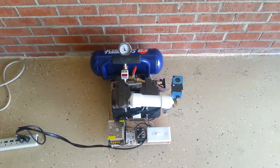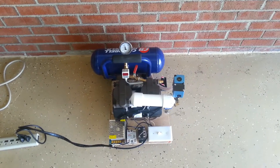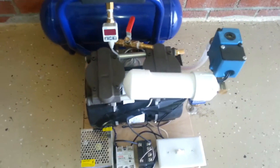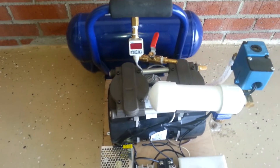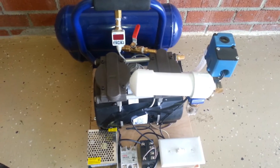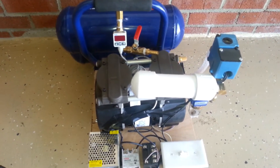Here is my take on the JoeWoodWorker.com electric vacuum system. My application calls for a digital vacuum controller that's a little more precise than the one that is sold on JoeWoodWorker.com.